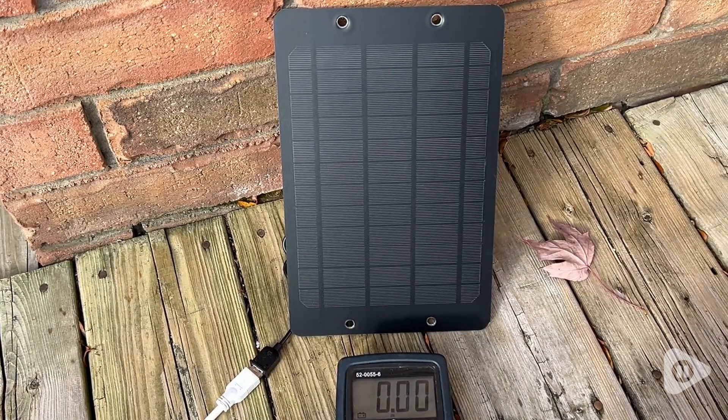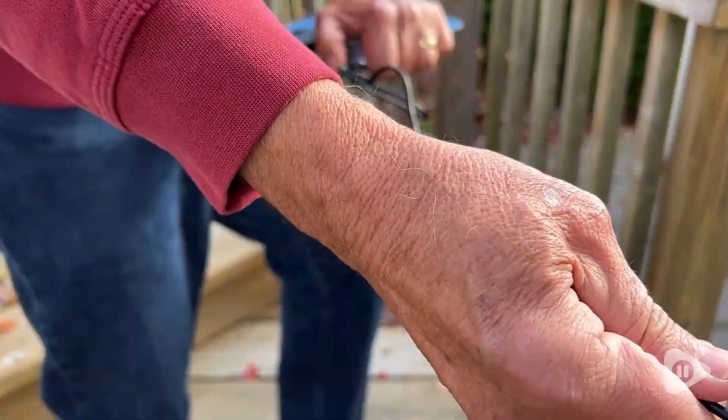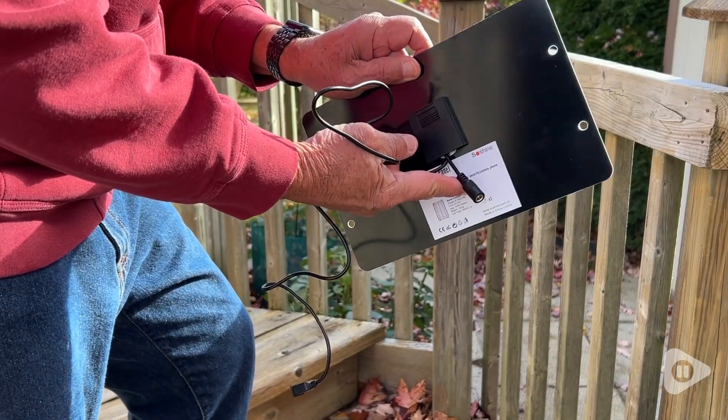I thought I would do my own test to see how much power it really puts out using a voltage meter, and here are the results. Quite satisfactory, don't you think? It's quite adaptable and has a three-foot USB-A connector at the back as well as a 3.5 millimeter female plug.